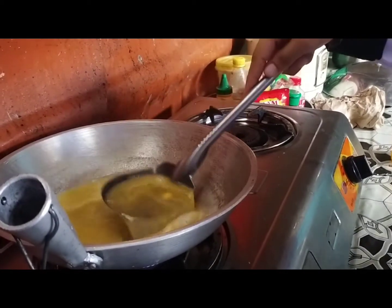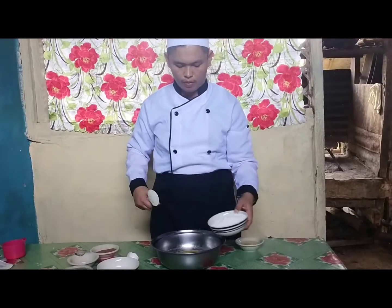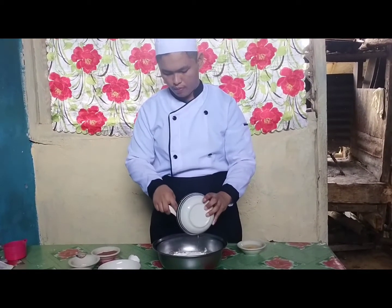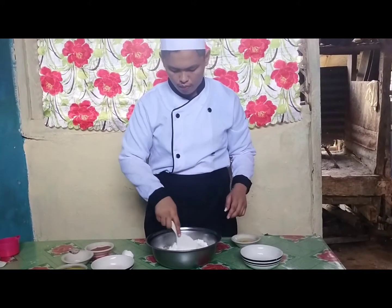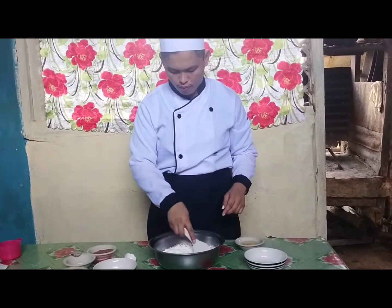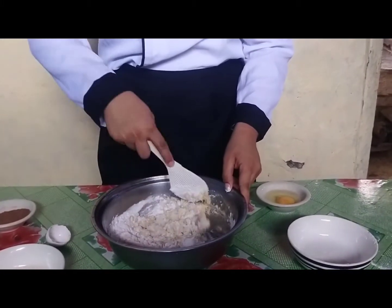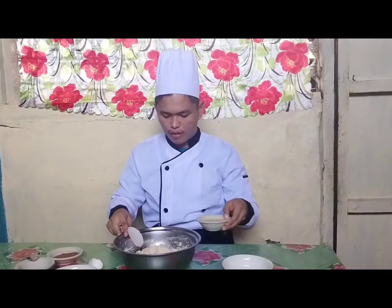Remove it from the heat after a few minutes, and add one cup of all-purpose flour. Then mix it until well combined. Add one egg and mix.